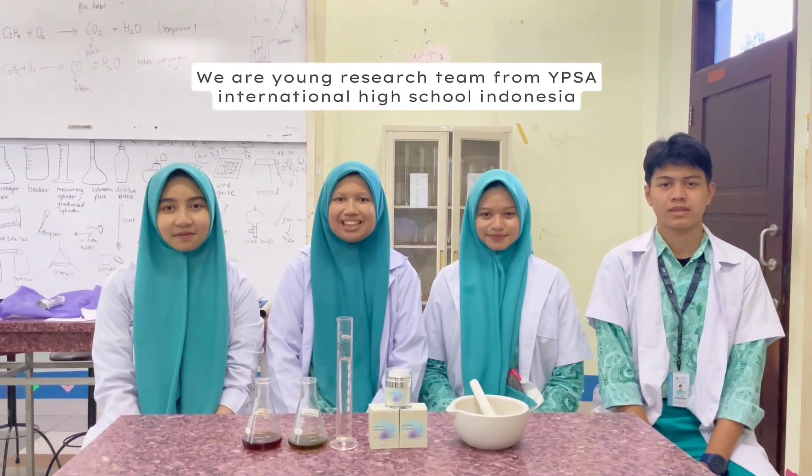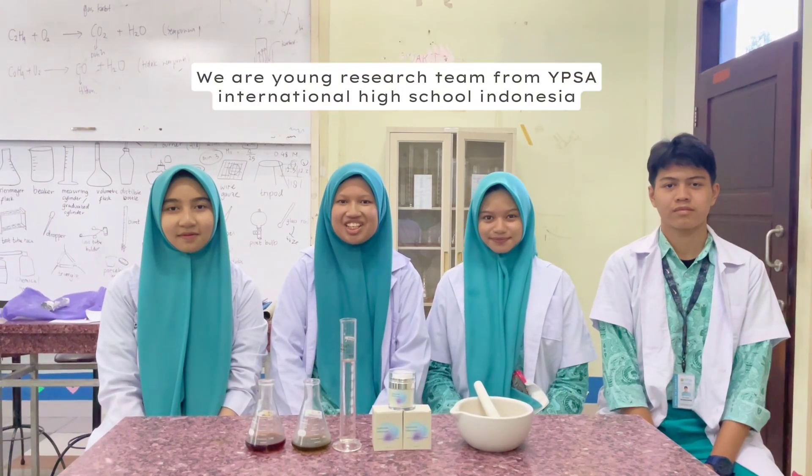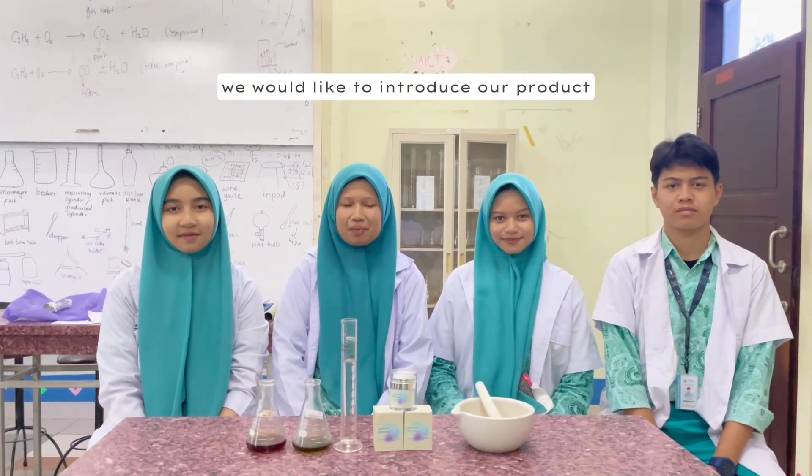Assalamualaikum, hello! We are a young research team from YPSA International High School Indonesia. We would like to introduce our product.